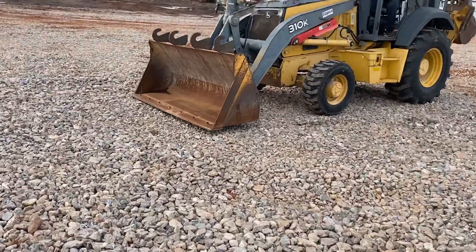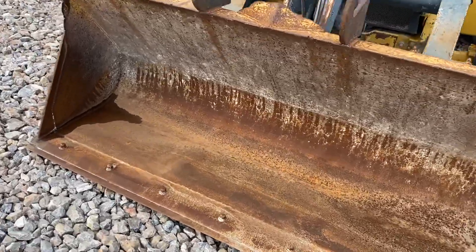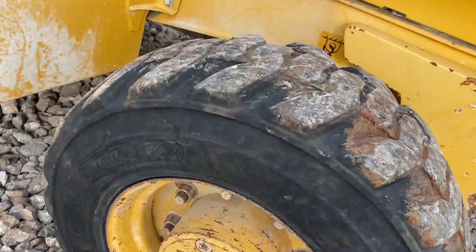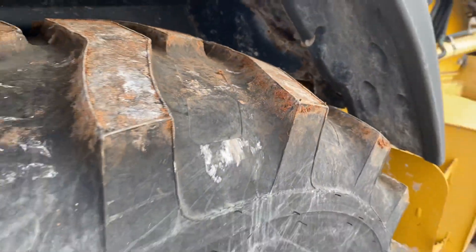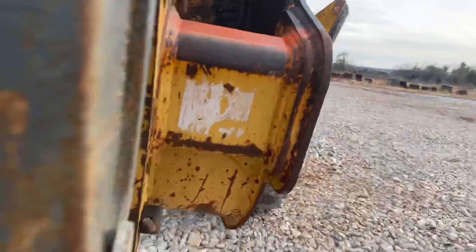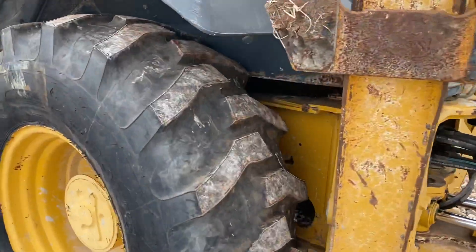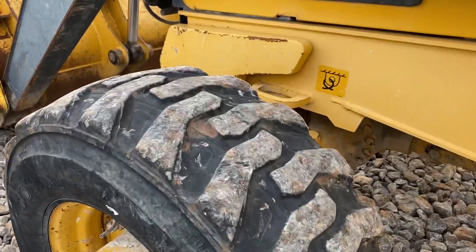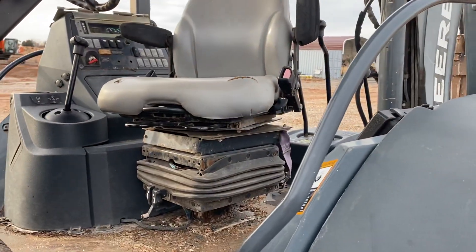We're going to check out the bucket while he has a moment to get off, and we'll check out the operator's station. We're going to zoom out to give you a real good view of everything here.